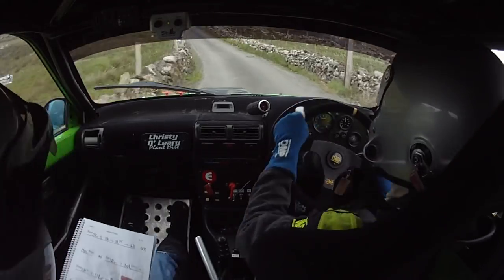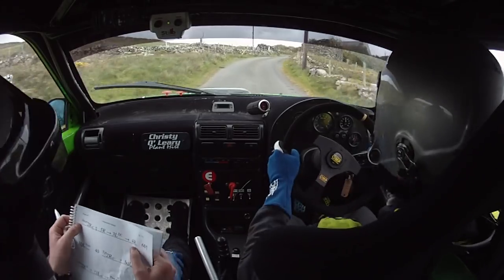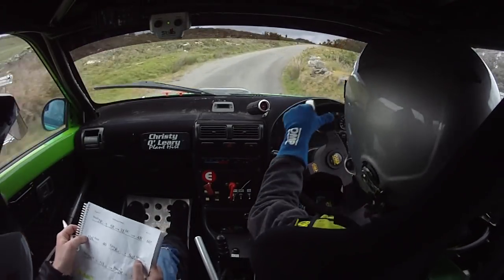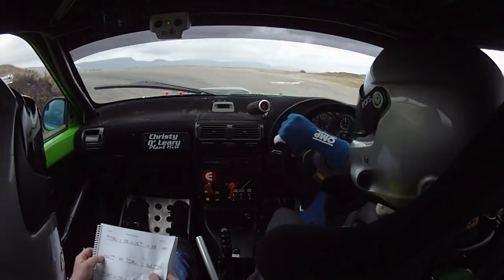40, short 2 right over crest and a 5 right into 3 left, 5 right here into 3 left, don't cut, into 4 right. 60 up to a hairpin left, neat.